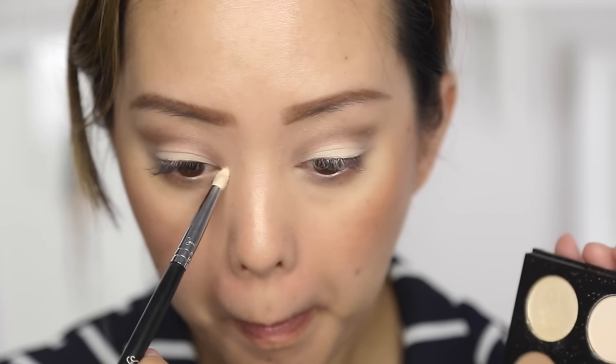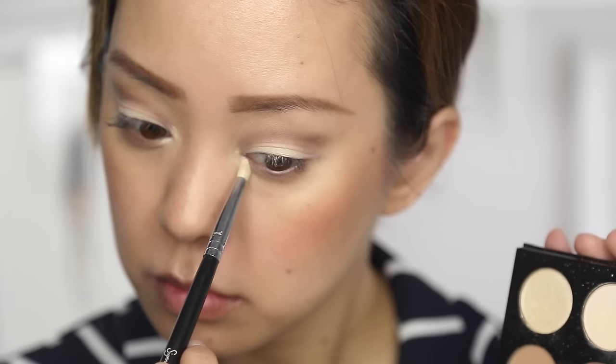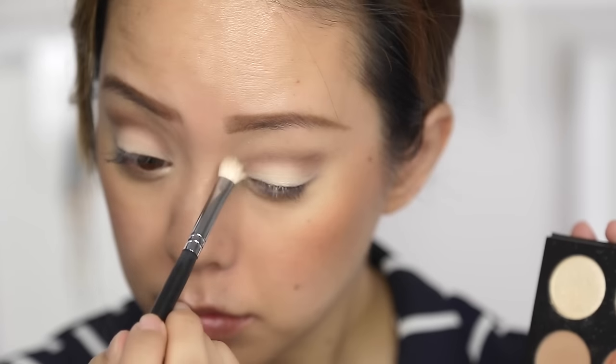Next up, I'm going to highlight the inner corners of my eyes with that shimmery white shade. I use a pencil brush for this and then blend it out with a fluffy brush.